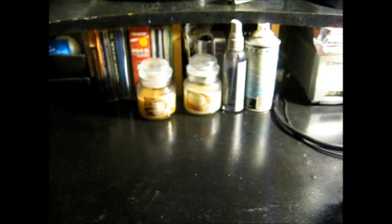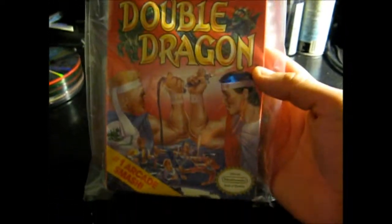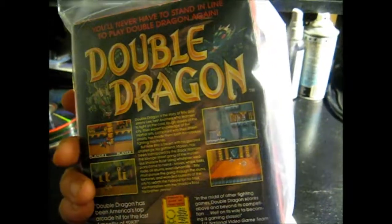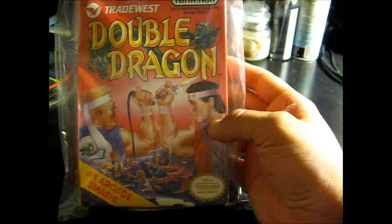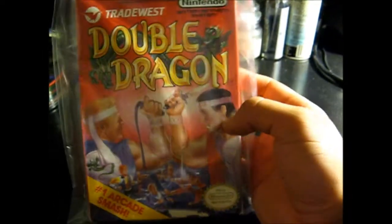All right guys, Syphic back again here. I went down to my local flea market on Sunday after my awesome, insane Atari find on Friday, and this is what I picked up. I got this Double Dragon in box, complete with manual, five bucks. This will go perfect for my new NES that I got in that Atari bundle on Friday.